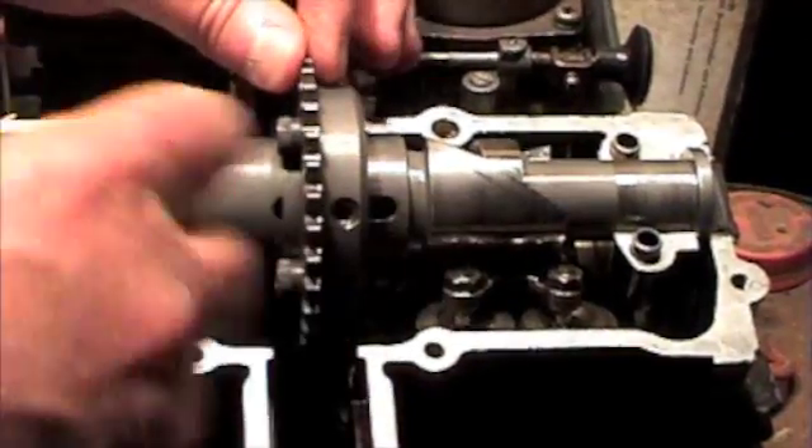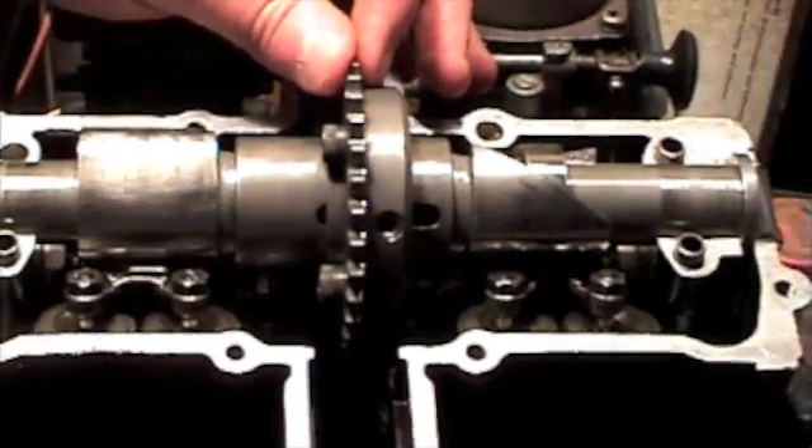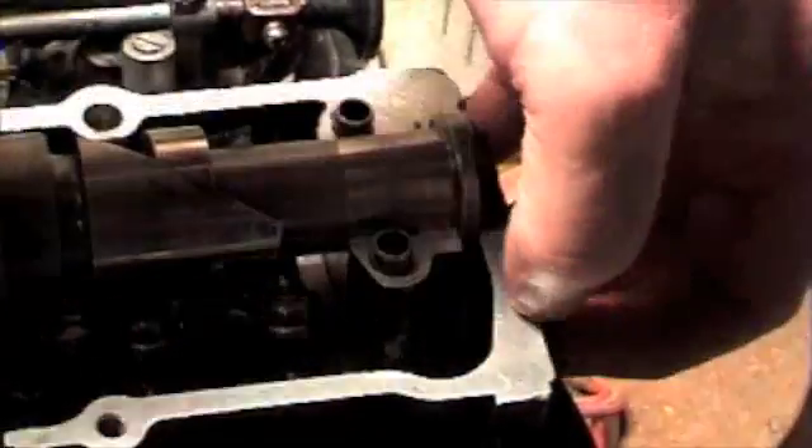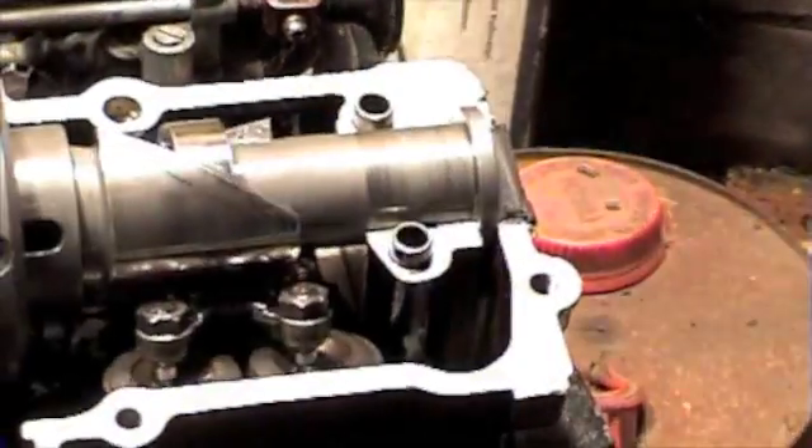This one doesn't have any adjusting mechanism on it, but it will just sort of hang off one end — a hydraulic cylinder or something to adjust it. It doesn't need much pressure to adjust.